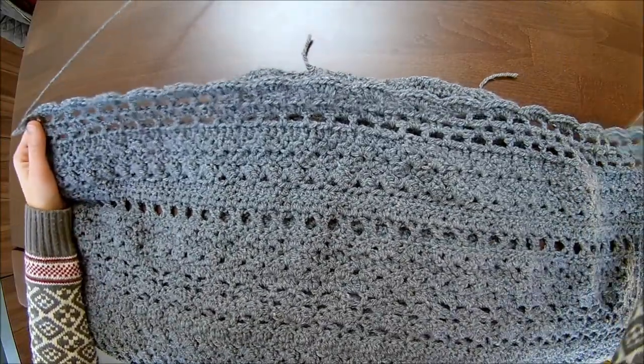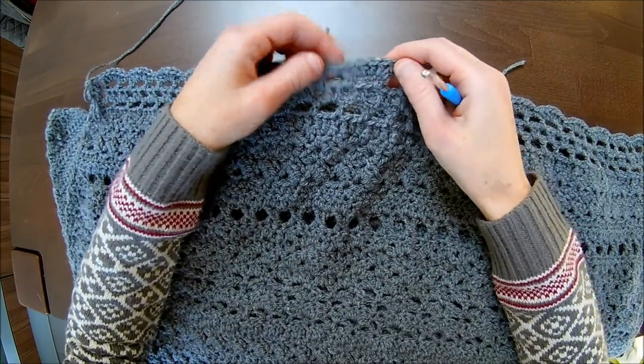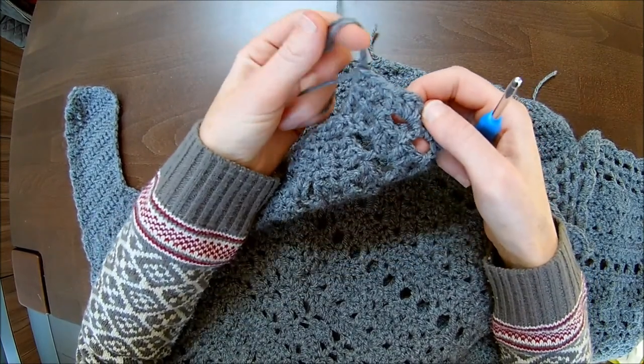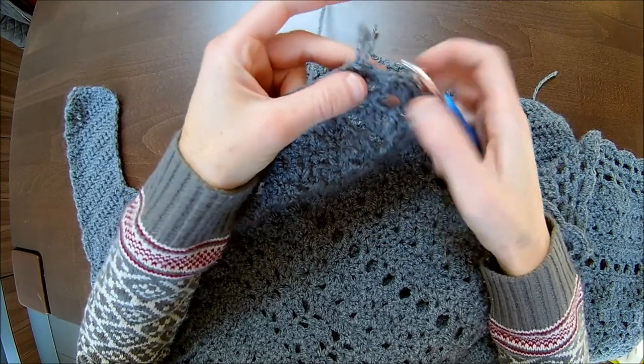I finished this row with the five double crochets in the chain two space from the previous row, and one single crochet in between them. I ended up with two stitches at the end, so two single crochets over the last two stitches.